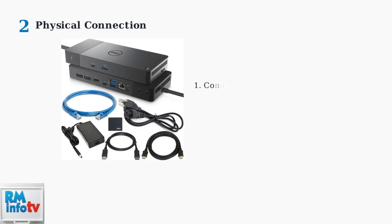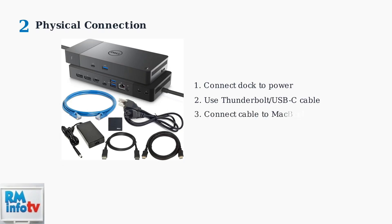Before connecting your Dell dock, install any required drivers. This ensures optimal compatibility and prevents connection issues. Connect the docking station to power first, then use the appropriate Thunderbolt or USB-C cable to connect it to your MacBook.